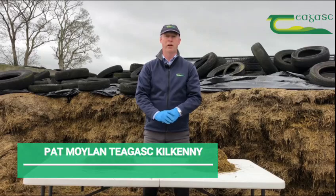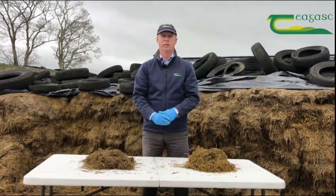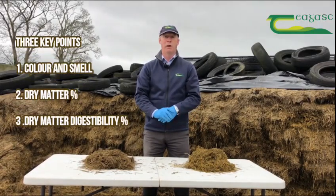Good morning. I'm going to show you how any farmer at the silage pit face can analyse silage visually in three simple things. We're going to look at colour and smell, how you assess dry matter, and most importantly DMD, dry matter digestibility.